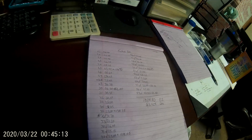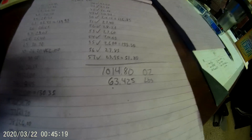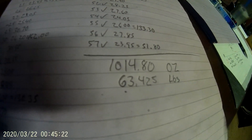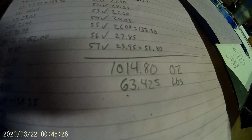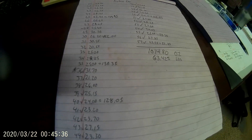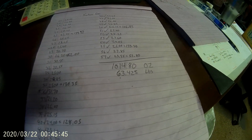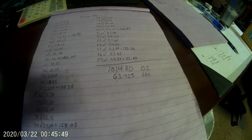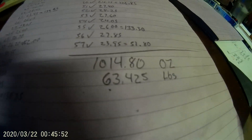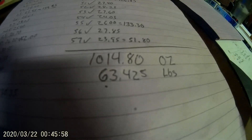Alright guys, I got it all totaled up. I got to work with the lighting I got. We came up with 1014.80 ounces, which equals 63.425 pounds — just out of the engine, minus the carburetors, which I kept. So if you take all the metal out of a Katana 600 engine, take the carburetors off, and melt down just the aluminum, you come up with just under 63.5 pounds of aluminum.